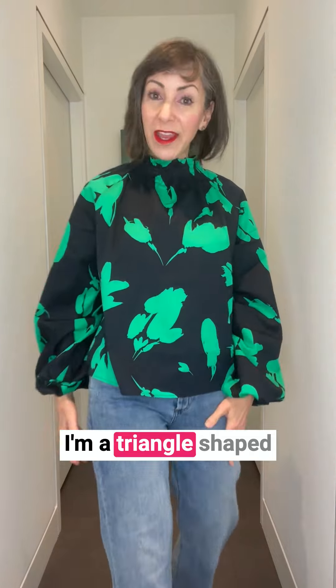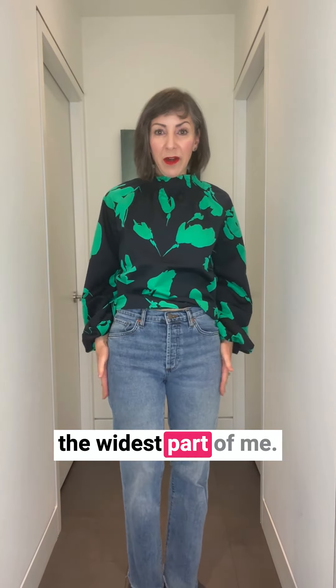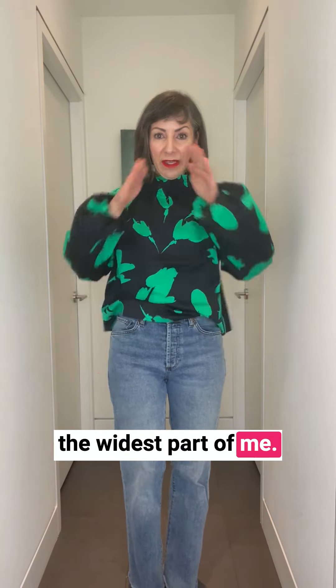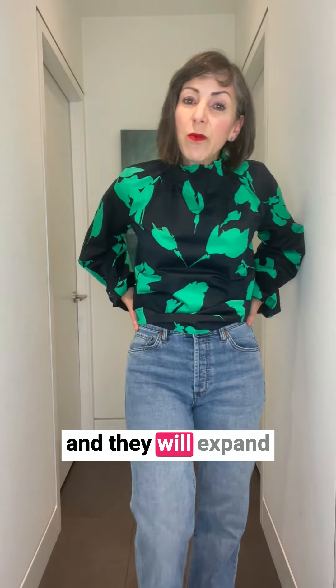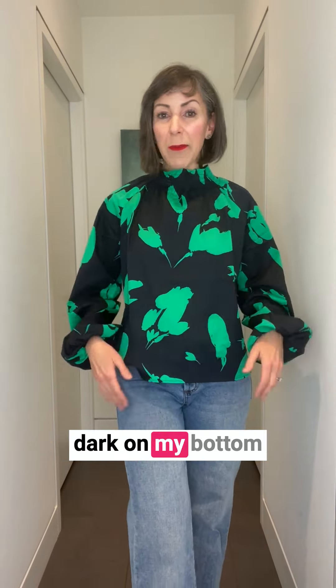Let's talk about balancing your body and why we do that to enhance style. I'm a triangle-shaped body, which means my hips are the widest part of me. In this outfit that's not balanced, these jeans are a light wash, which will expand my size on my bottom. I generally tend to wear dark on my bottom half, but sometimes I wear these jeans because I love them.